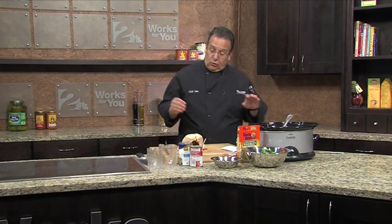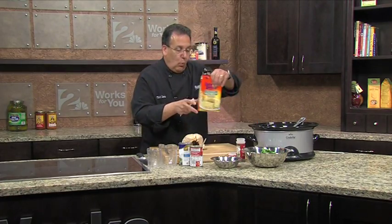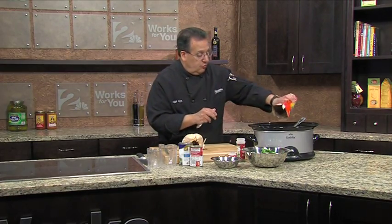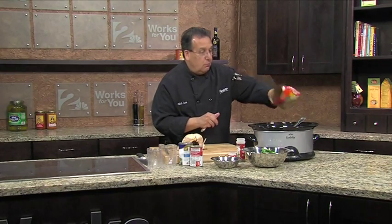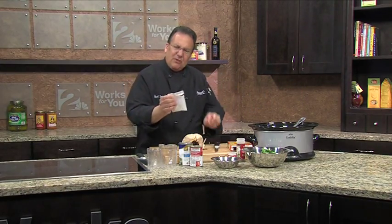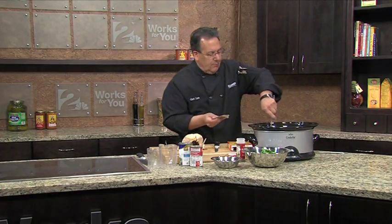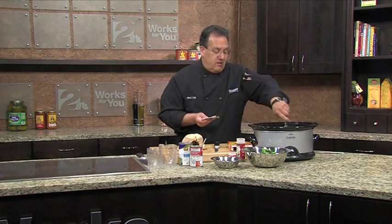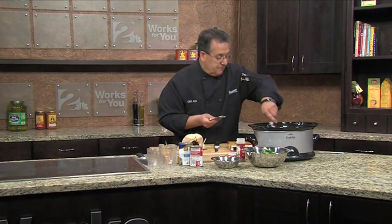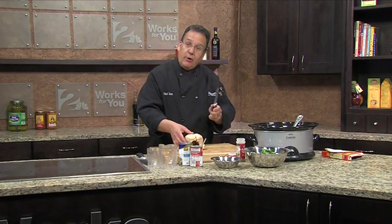This is a great crock pot recipe. You want to add your wild rice, two-thirds of a cup — one container. I put the seasoning in there too. Now you're gonna cover this and leave it, let it sit for about three and a half hours. And while this is cooking, I'll show you how to cut the chicken.